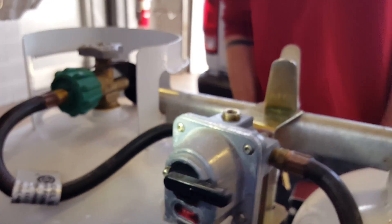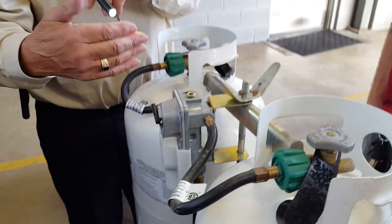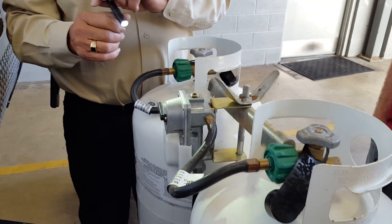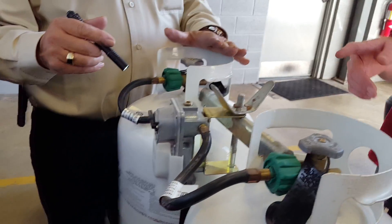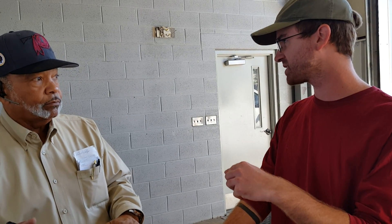Anytime you see red in that glass, that's letting you know whatever tank the selector switch is pointing to is empty. At that point, you want to manually switch it over to the other tank, even though it's already drawn off it. When you manually switch it, the glass clears up because the other tank still has gas. That also enables you to take your empty tank off and go get it filled. If only one tank is hooked up and it goes empty before you connect the second, it'll just stop.